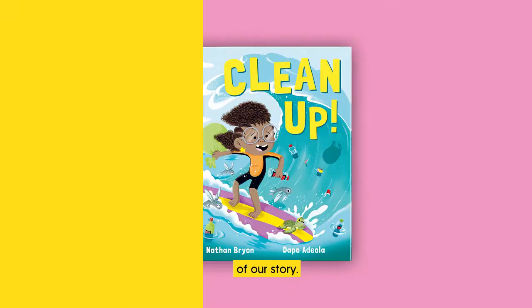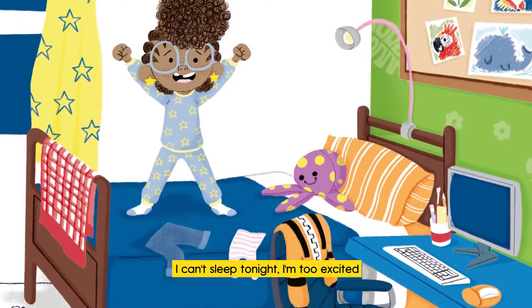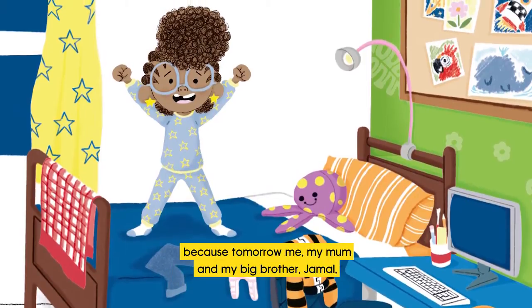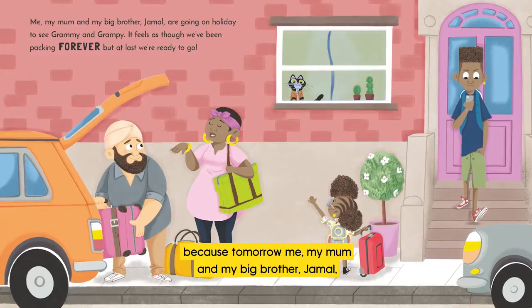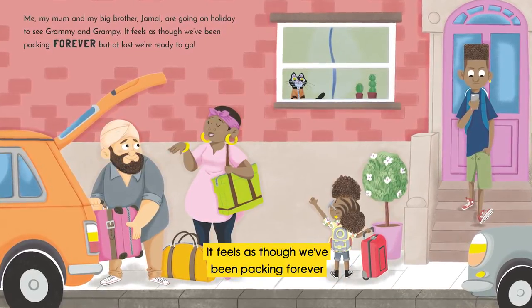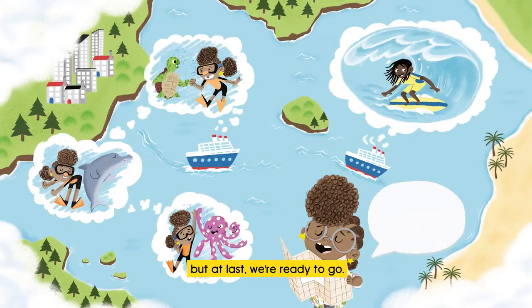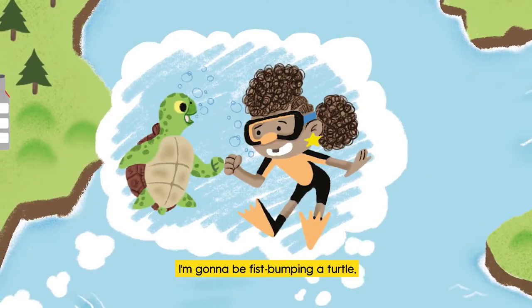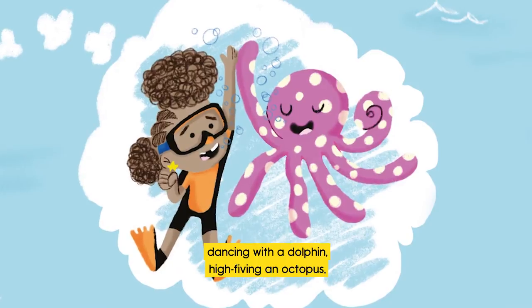I can't sleep tonight. I'm too excited because tomorrow me, my mum, and my big brother Jamal are going on holiday to see Grammy and Grampy. It feels as though we've been packing forever, but at last we're ready to go. I'm gonna be fist-bumping a turtle, dancing with a dolphin, high-fiving an octopus...